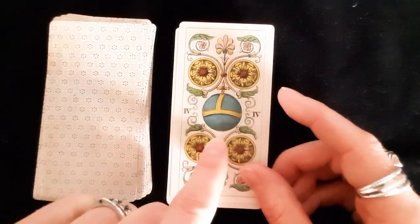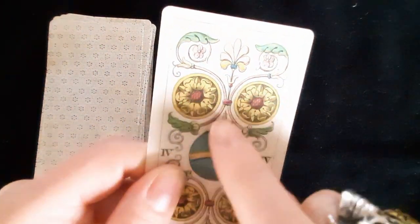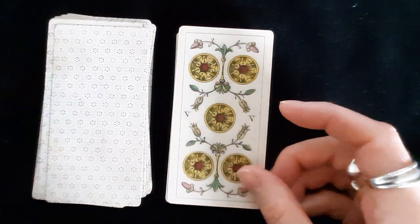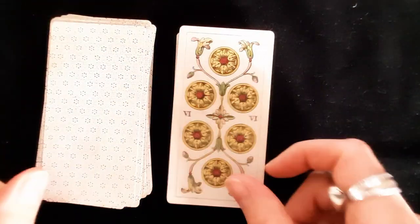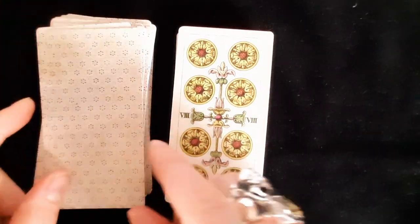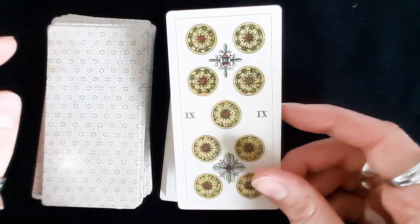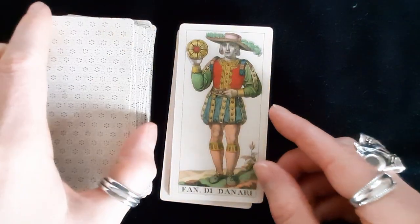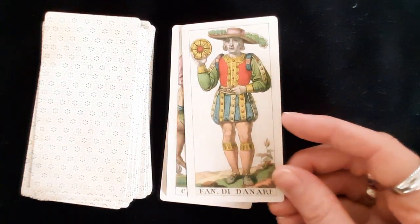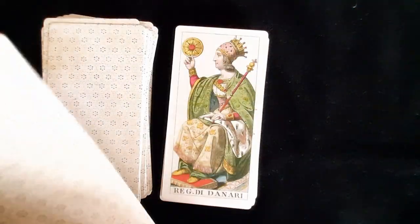The Four has what looks like a scepter with an orb and an equal-armed cross. The Five coins look like jammy dodgers — I'd love a jammy dodger right now! I realize it's already half past eleven in the morning, time for tea and cake after I film this. The Knight and Page of Coins — Fante di Denari — holding his giant jammy dodger, with a floating jammy dodger beside him.